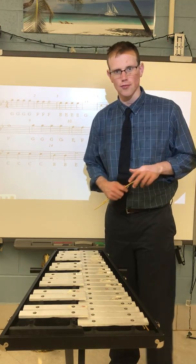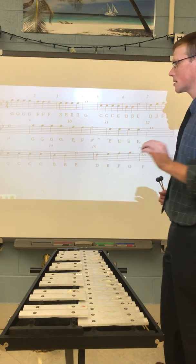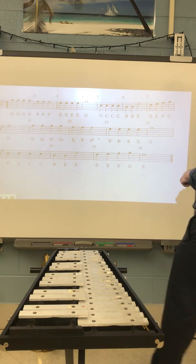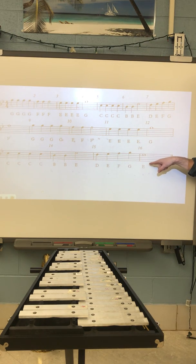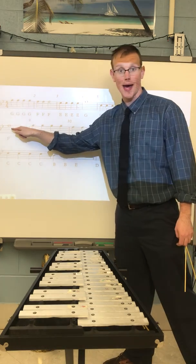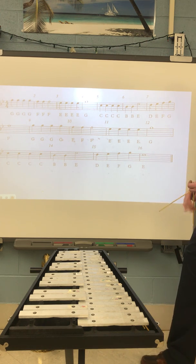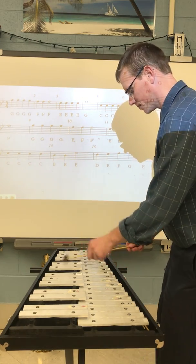There's a pattern forming in this song — the second half, measures nine through sixteen, pretty much repeats. Measures nine and ten are the same as one and two; eleven and twelve are like three and four; thirteen and fourteen are like five and six. Measures fifteen and sixteen are very similar to seven and eight, but with one difference: in fifteen and sixteen we're ending on an E half note instead of an F. In measure seven the staircase came down to F — D, E, F, G, F — but in measure sixteen it comes down to an E: D, E, F, G, E. Let's try measure fifteen and measure sixteen.